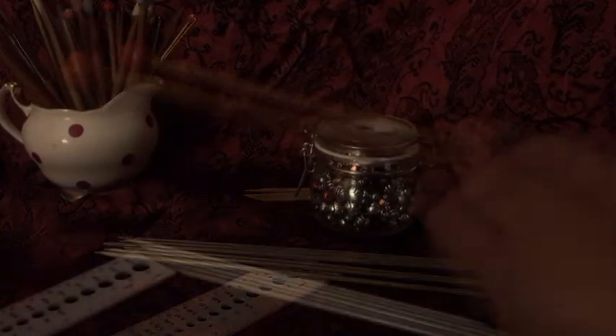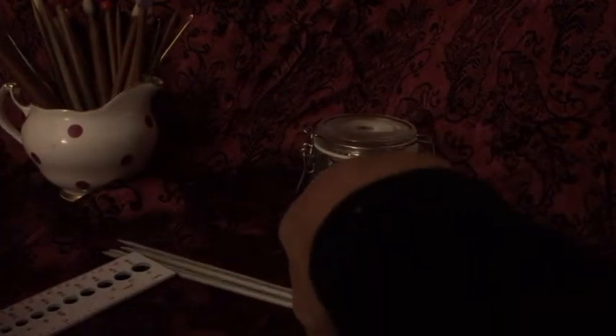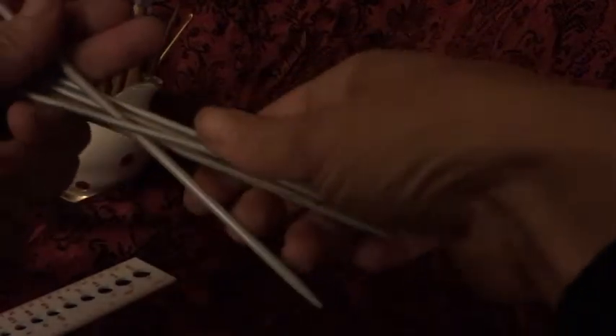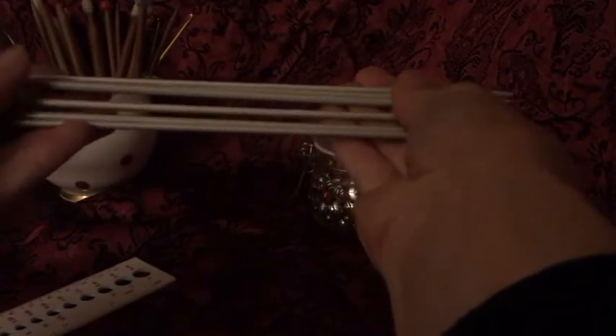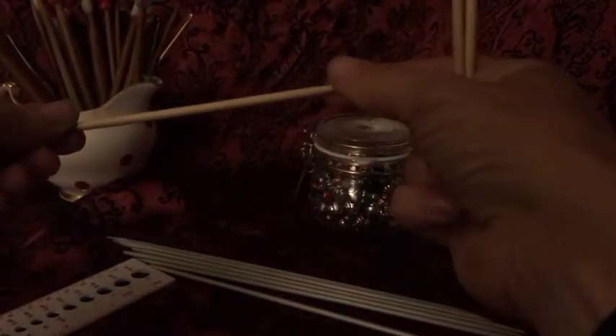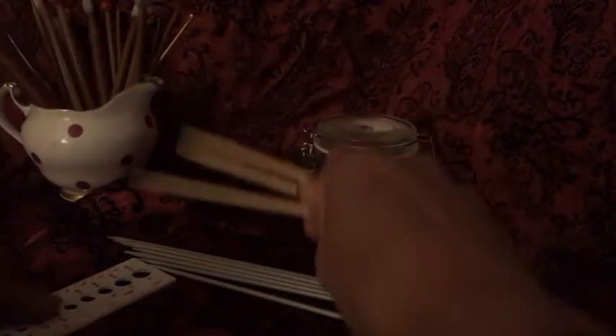I've had these metal double pointed needles kicking around for quite a while — they're quite long, so maybe not quite so stealthy, but we're going to give these a go. I also bought these beautiful bamboo ones, which are absolutely dinky, and I'm going to make some stealth needles out of these too. What you'll need is a gauge.